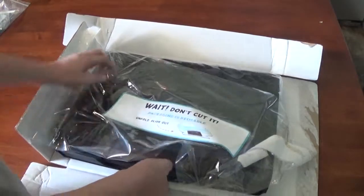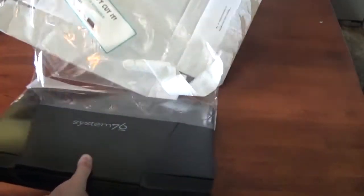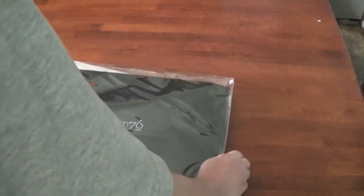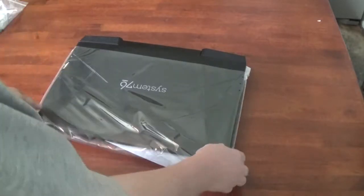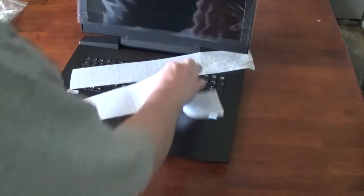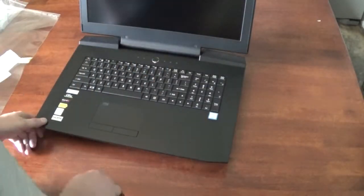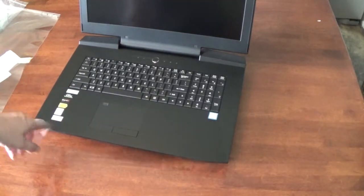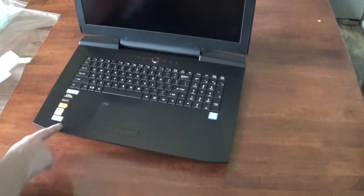This is the Bonobo Xtreme. Oh, that looks so nice. Why do they always put these stupid stickers on computers? I bet that's a fingerprint scanner.